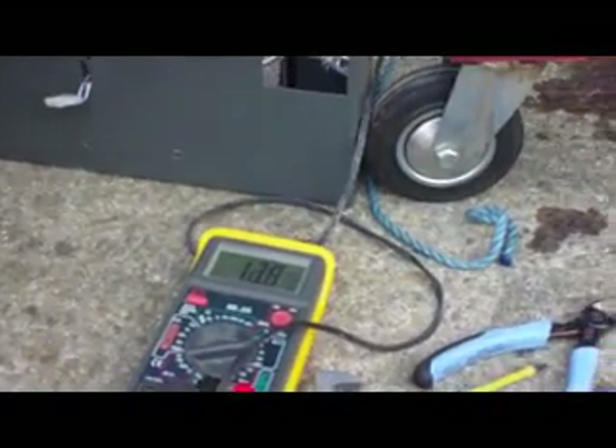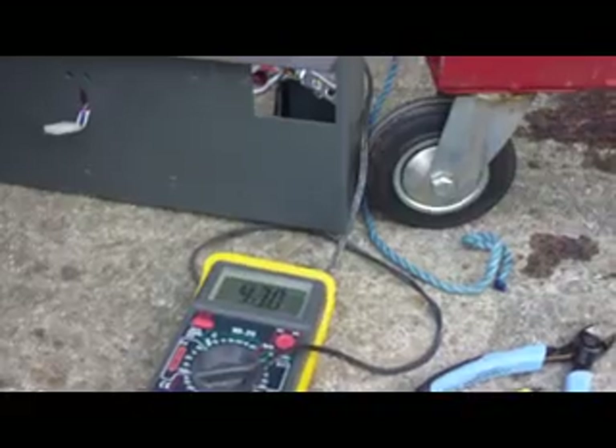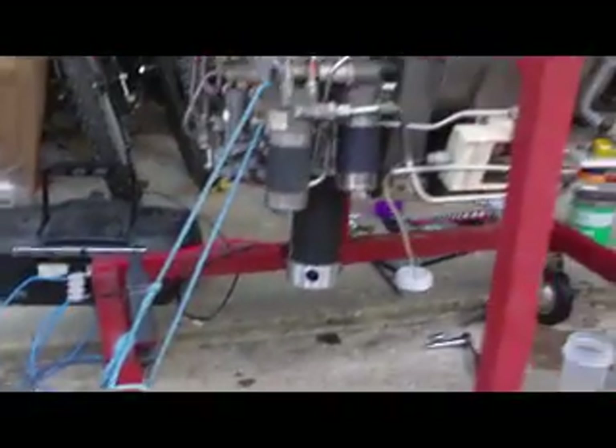I'm about to hit the contactor. The wire's getting pretty hot.